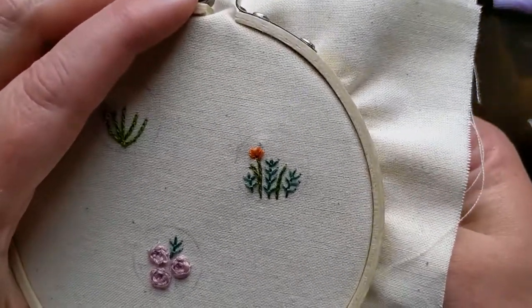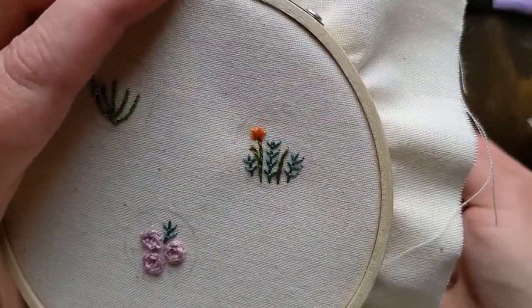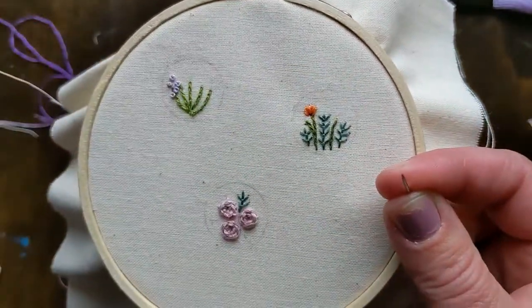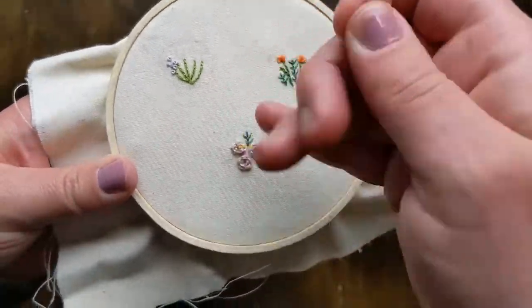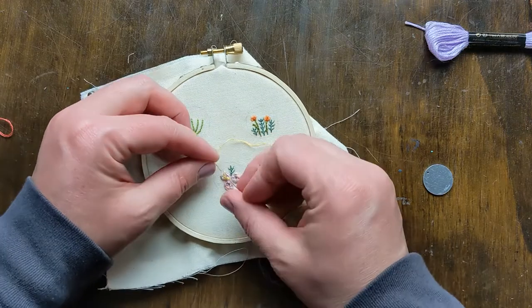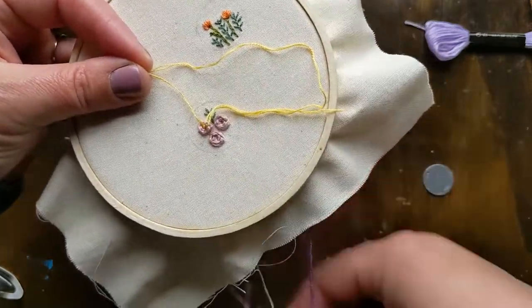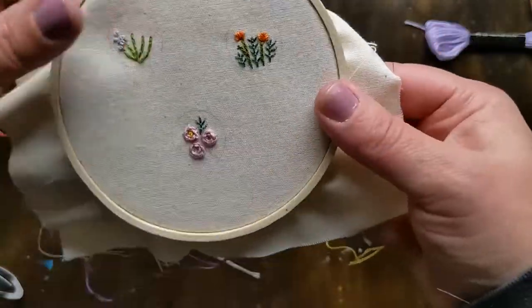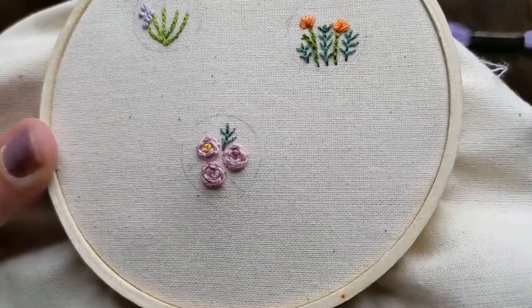So there's that one. I'm going to do one more right here using that same technique. And the next step for these roses is to add a French knot right in the center of each of them — I'm doing yellow. I really love the difference this makes; this tiny detail makes it look so much better. So add one to each of those.